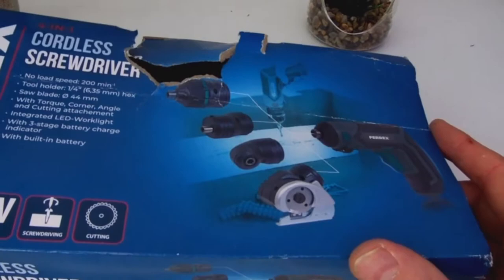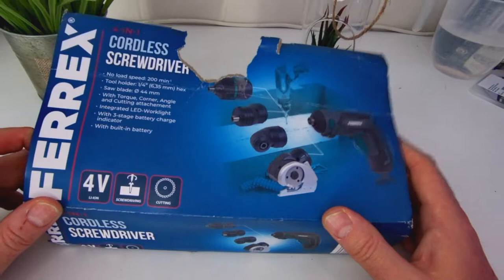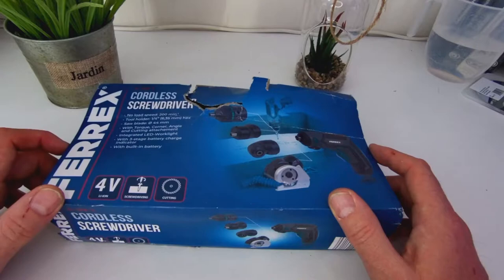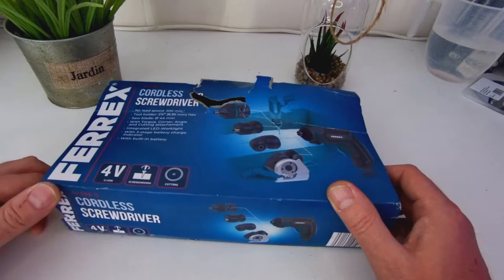It's got angle cutting, angle and torque cutter, an LED light, a three-stage battery charge indicator, and batteries built in. So it's a cutting screwdriver, four-volt lithium ion. Let's get it open — I've already broken that part of the box.